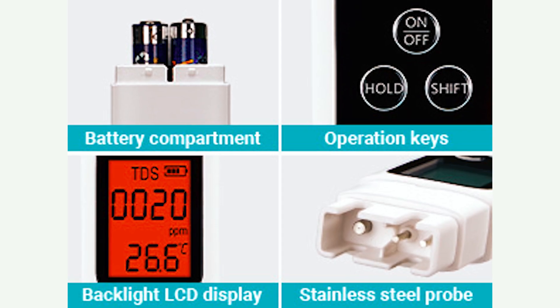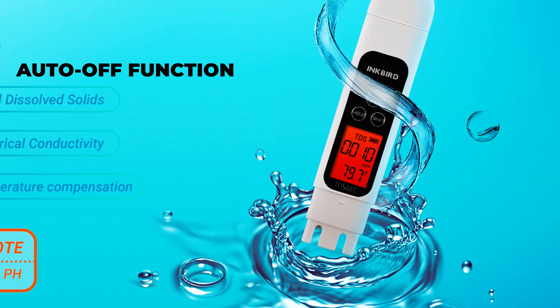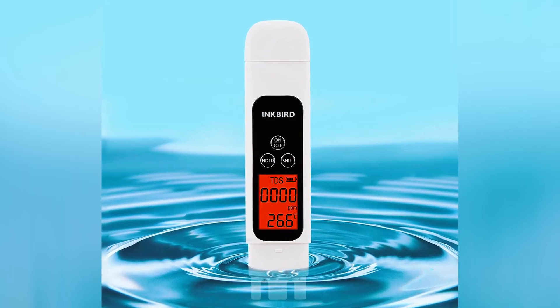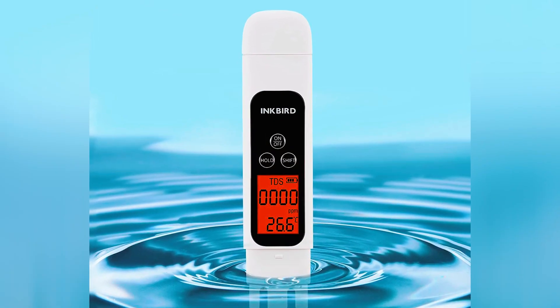The TDS Tester features a data hold function that locks in readings for easy recording and an auto-off function that conserves power by shutting down after five minutes of standby. This compact device is comfortable to hold and easy to use, making it a versatile and valuable tool for monitoring water quality.